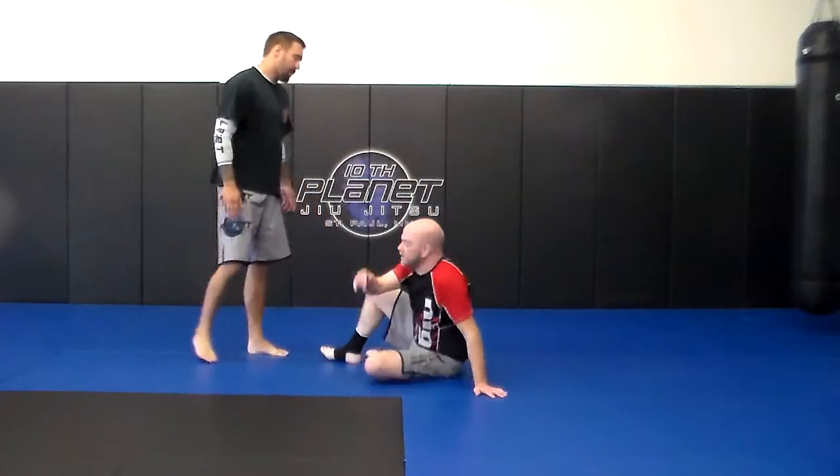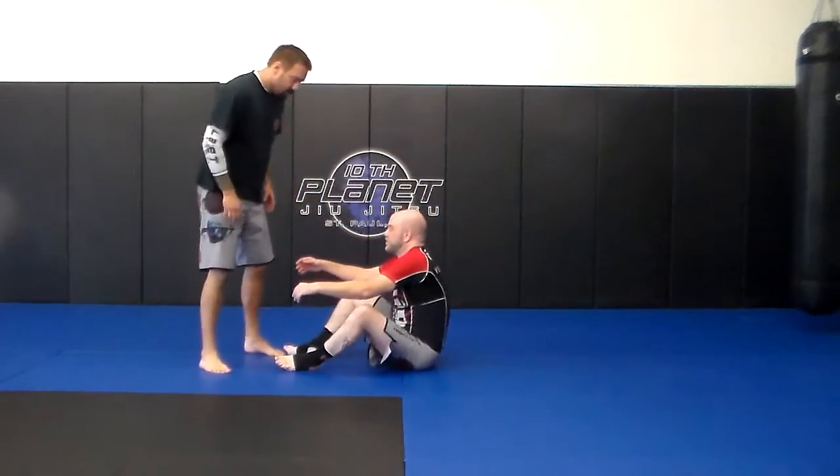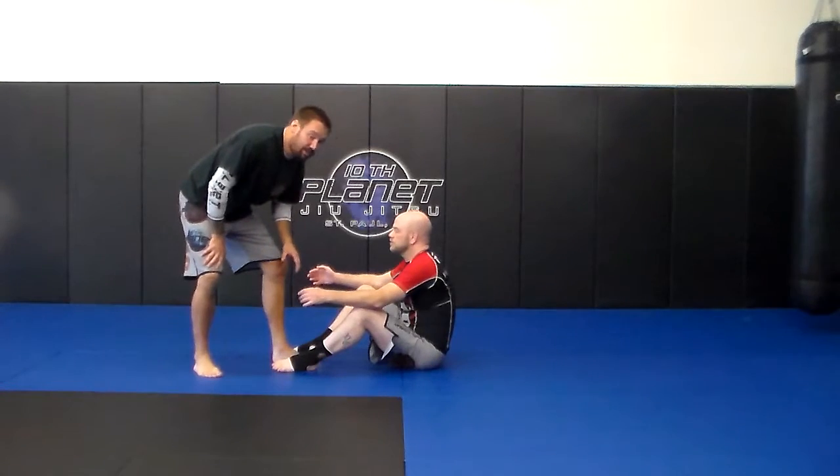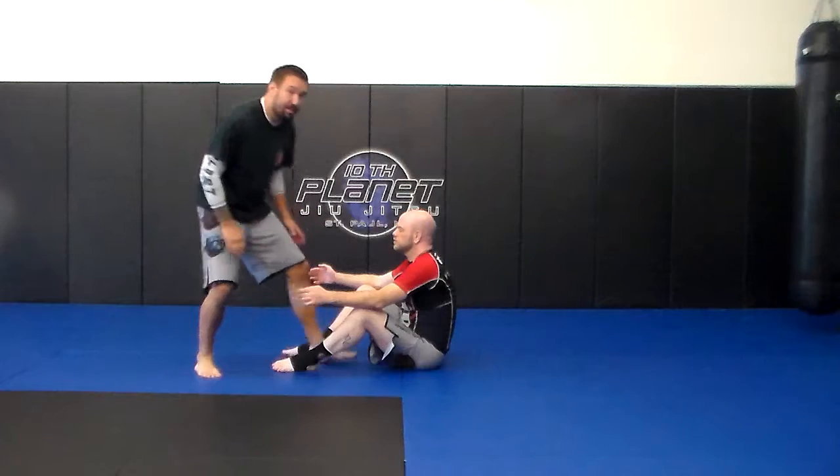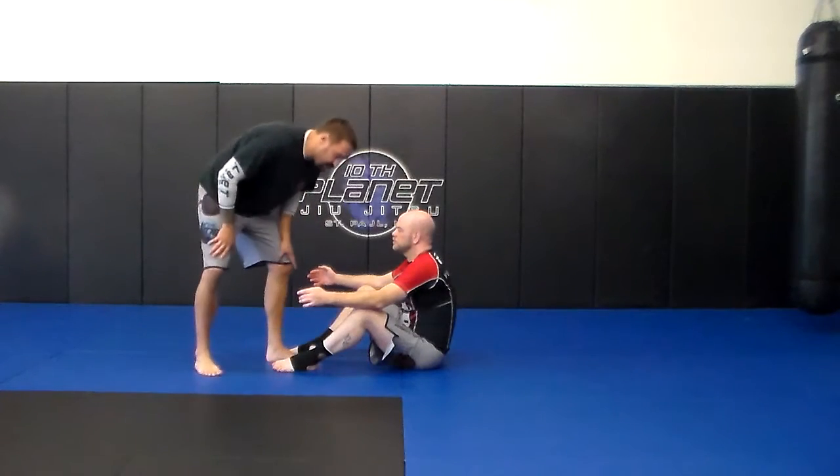Alright, so this next technique I'm going to show is going to be a standing guard pass, a tani cross pass. So right here when I'm looking for the tani cross pass, I always want to try and step in. I'm always looking for that gap in the middle to step between the legs here.